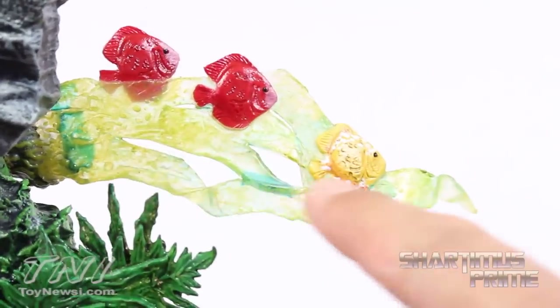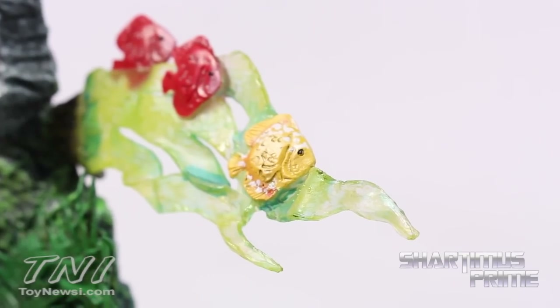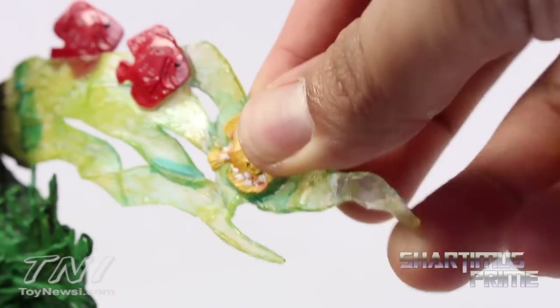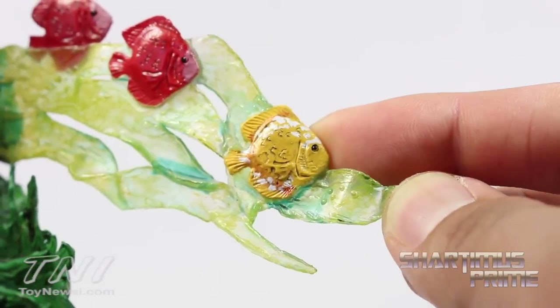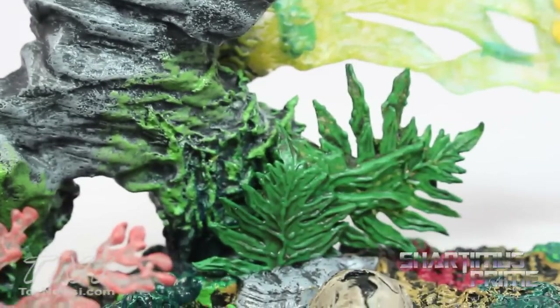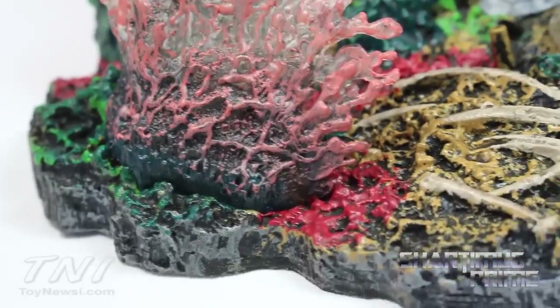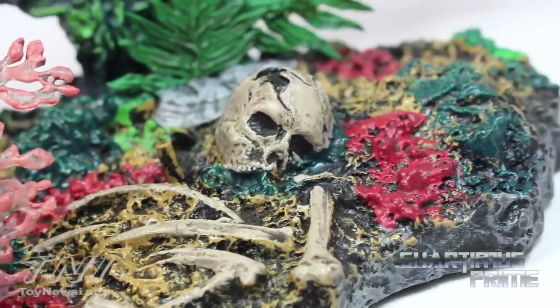The base is supposed to represent murky water, and they use translucent plastic. I think this really came out great — it's a very cool idea, I've never seen Diamond Select make anything like this before. It has a pliable plastic to it so it doesn't feel like it'll break. There's a rock, some moss, vegetation, a coral reef down there, and even some bones — looks really nice.